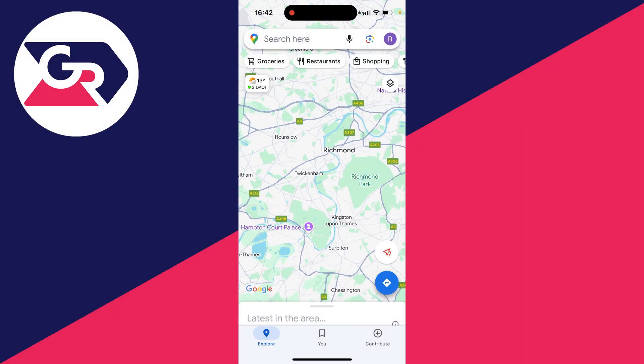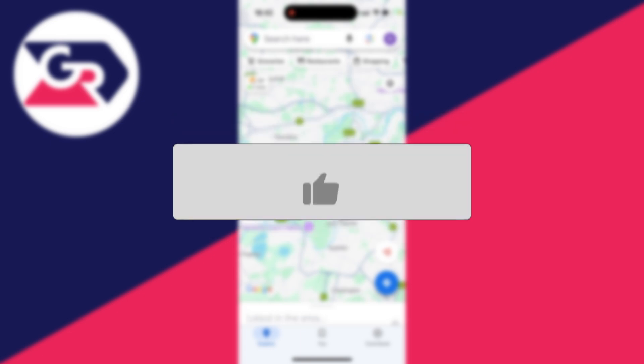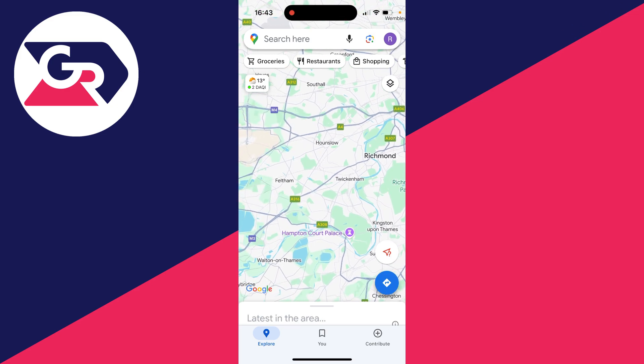We'll guide you through how to pin multiple locations and drop multiple pins in Google Maps. If you find this useful, please consider subscribing and liking the video. This is super useful to do — maybe you're planning a trip and you want to make multiple pins.